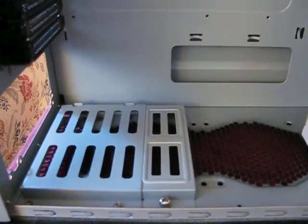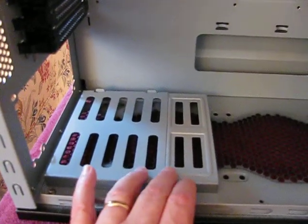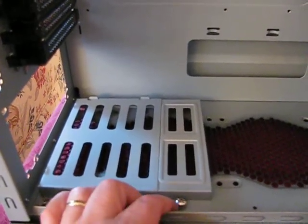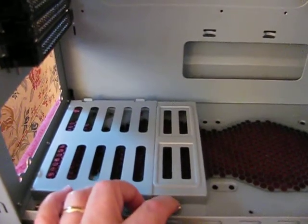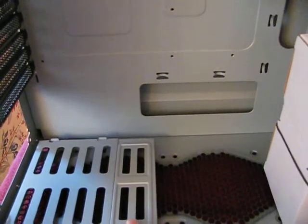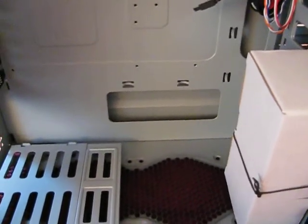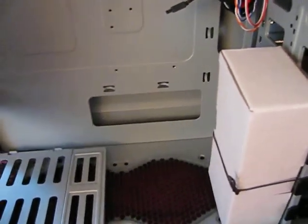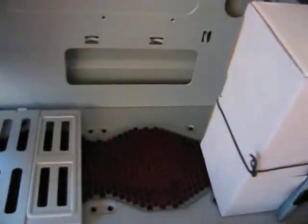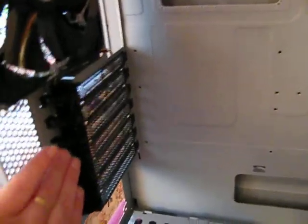The power supply bracket is on the bottom — bottom-mounted power supplies — along with a screw that can be taken out so you can extend the power supply support out for whatever length you choose. And there is a hole where you can tie it back down again, right there.